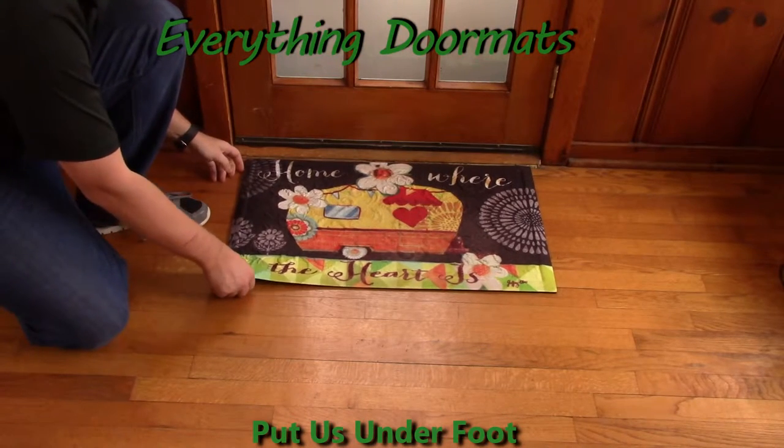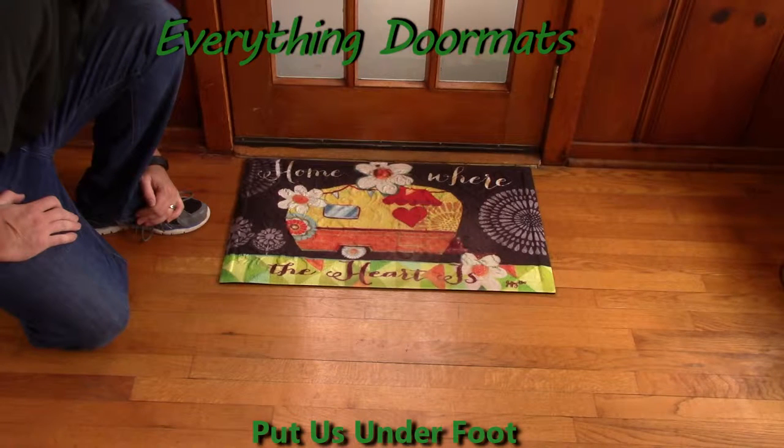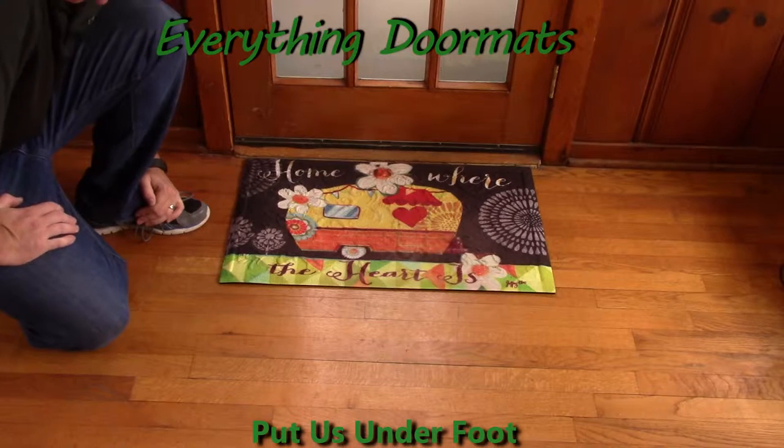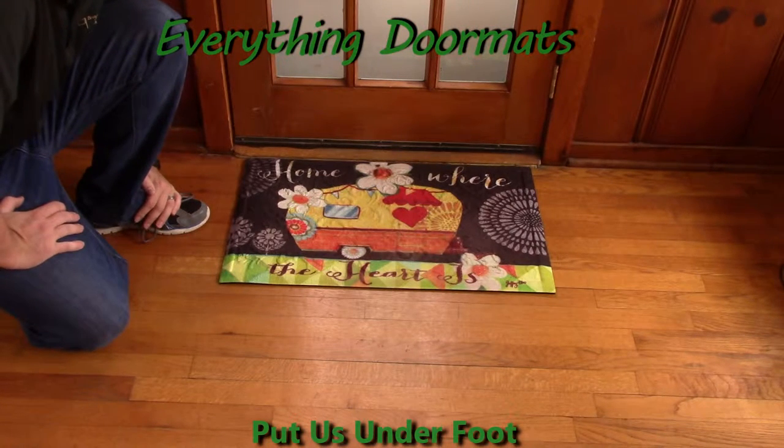Hi everybody, it's William the owner of Everything Doormats, here again showing off some more mats for you today. Here we have another great new embossed doormat for you — this is our home heart embossed insert doormat.